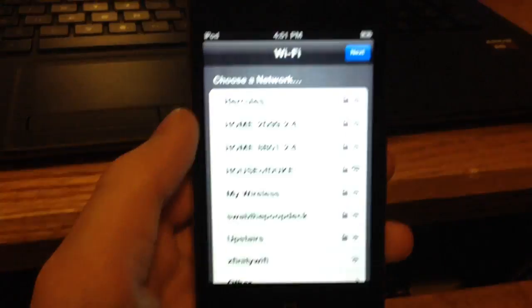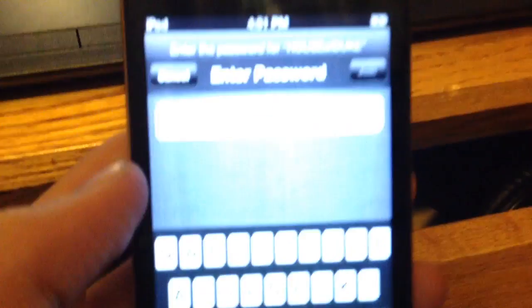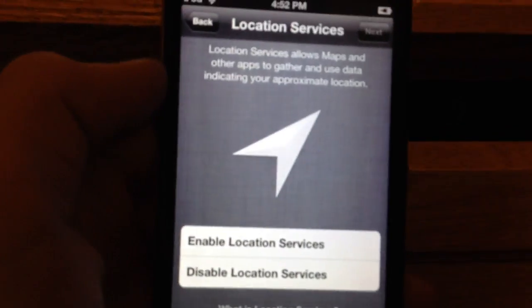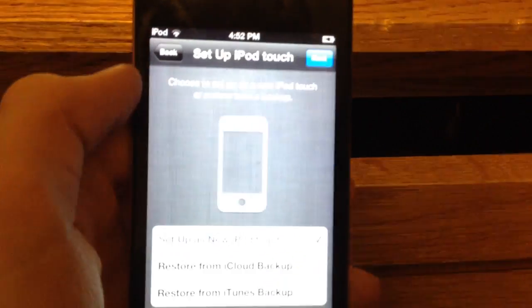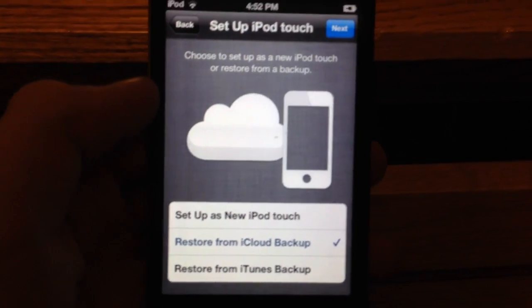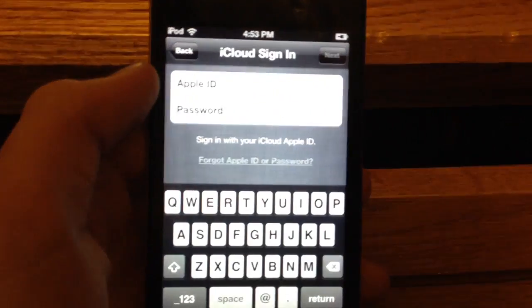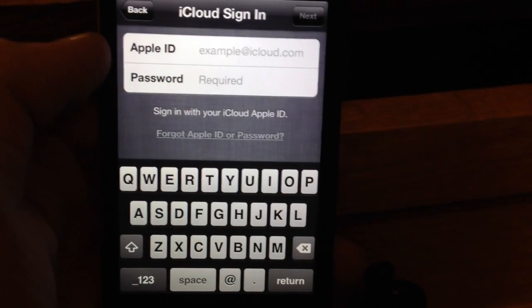It will look like as if you just took it right out of the box. You can slide that and basically you're going to go through the activation process. First off, you need to punch in your Wi-Fi. After you do that, you can just click Next. You can either enable or disable location services — I'll just turn it on. And you can now hit Restore from iCloud Backup. This is the backup that we did before we clicked Restore on the computer. Now you need to sign in to your Apple ID or iCloud, which is the same thing.